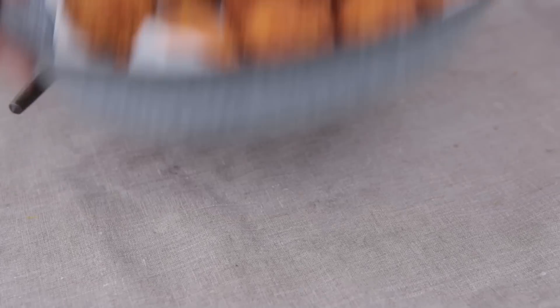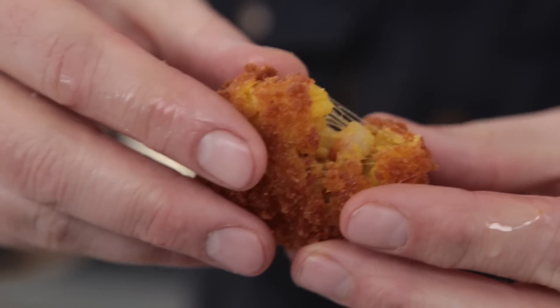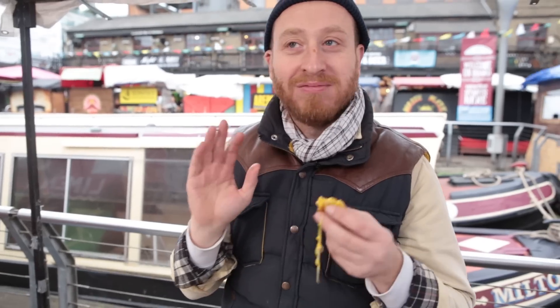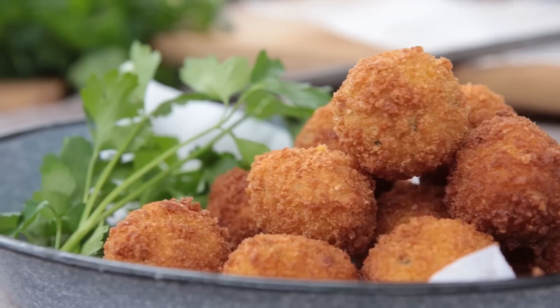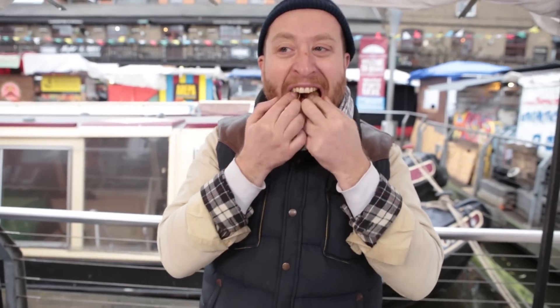Those guys are ready — fresh, hot and crunchy. They're going to be absolutely delicious. I've got to try one. What's amazing — look at this, how gooey and cheesy that is. Oh my goodness, it's game over. Crunchy, crispy, slightly salty outside and then cheesy, saffron-y and then the bacon — gooey on the inside. It's so good.